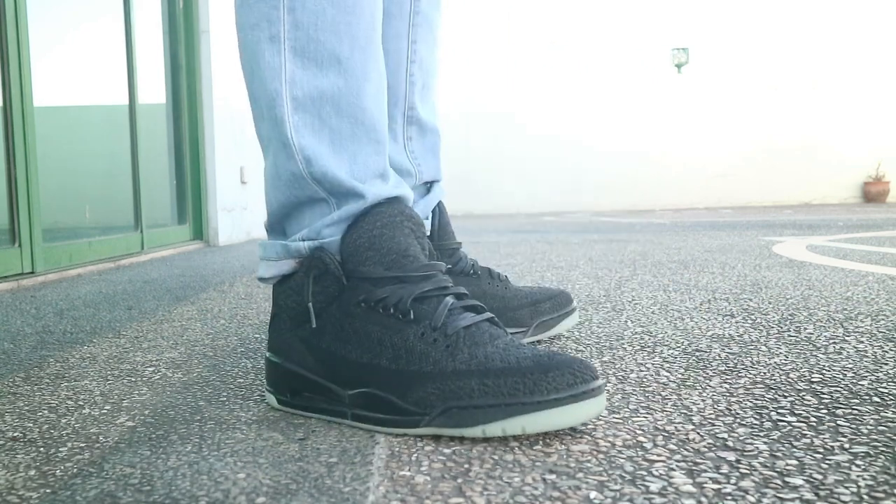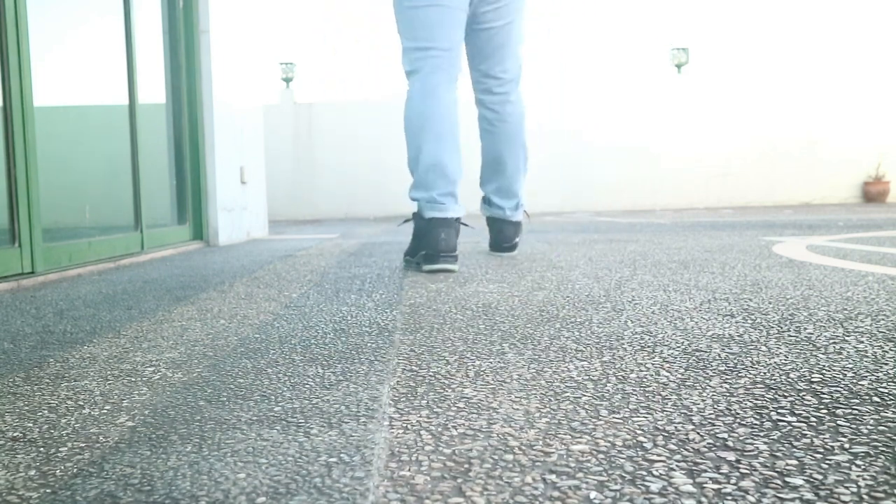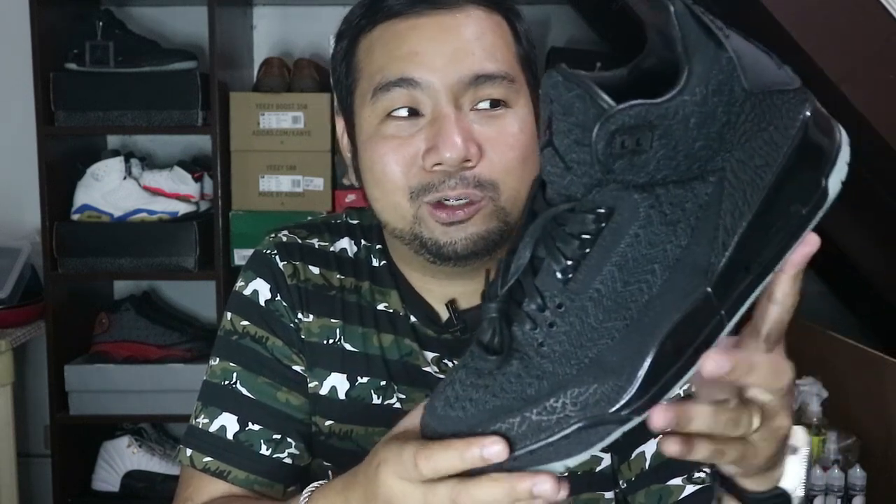Overall, I think the Jordan 3 is a very clean silhouette and I'm very happy that I have a pair. I think this one is a keeper. For me, keeping a sneaker is about low maintenance, and with the black flyknit upper, I don't think I'll have trouble keeping this one clean. These were released in August 2018 for $200 retail, and now they're going well below retail — which is actually good for someone like me who misses releases. I can find them sitting on shelves or at outlets and pick them up with no hassle.